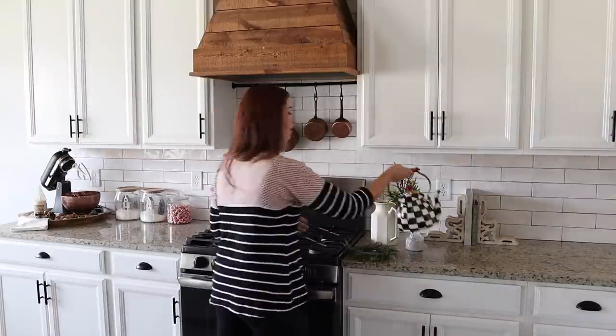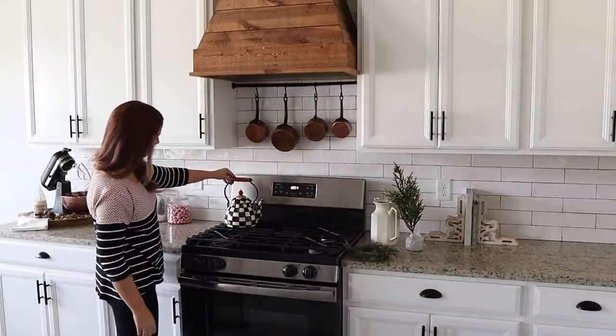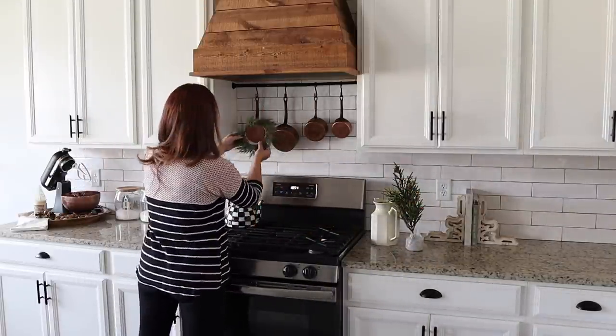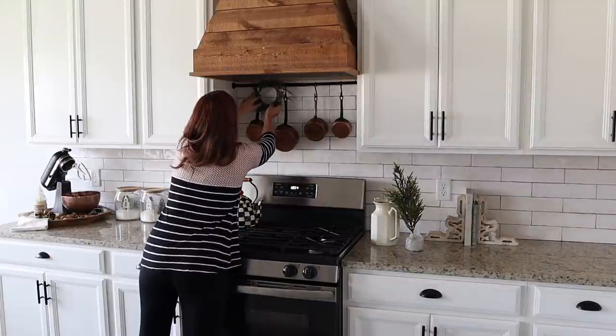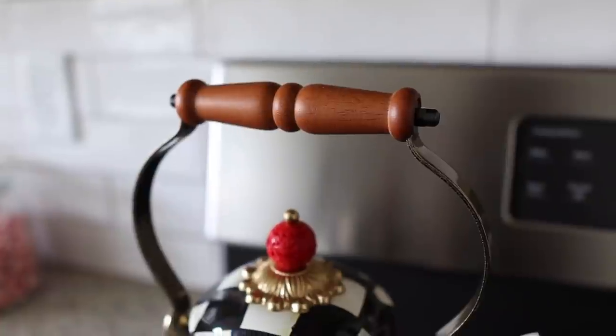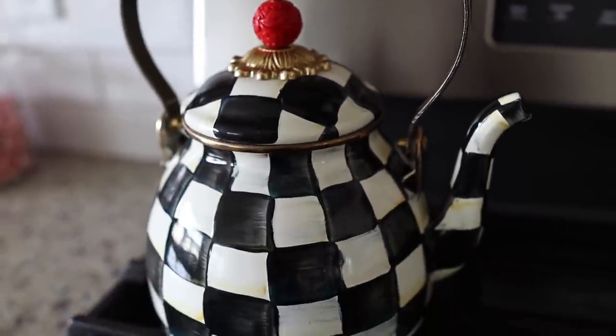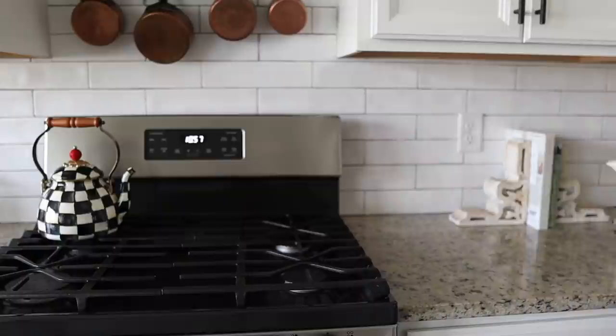I don't know if anyone remembers when I bought this Mackenzie Childs teapot over the summer, but I had wanted one for years and was so excited to finally get it. When I put it on my stove all I saw was Christmas, so finally tis the season and I can display her right here on my stove. I absolutely love how that looks.